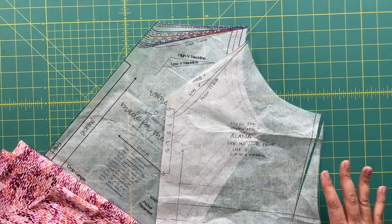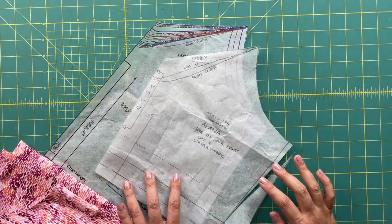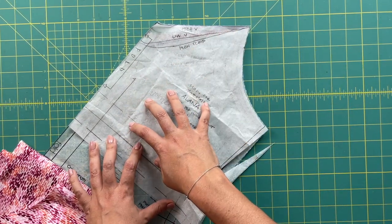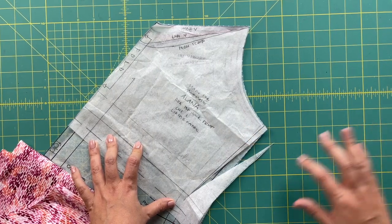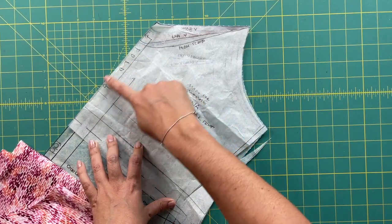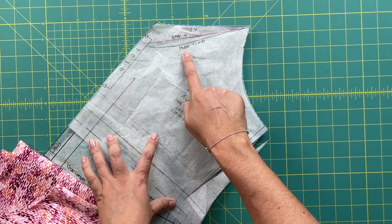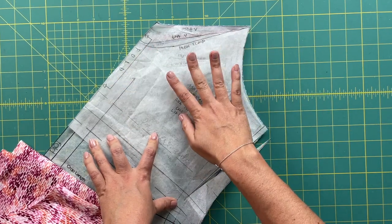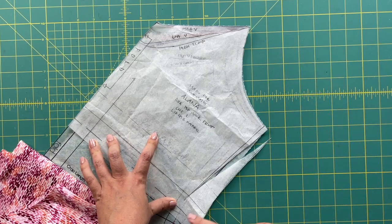First things first, we need to draft the pattern piece for our bra. All we're going to do is lay some tracing paper right over the front pattern piece of the dress — and the back pattern piece as well. You're going to copy the fold line, the neckline — I put in the high V and the low V, and also added a high scoop. You're also going to copy the armside exactly as it is.